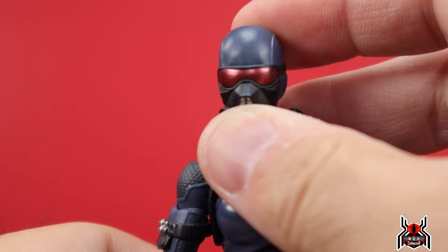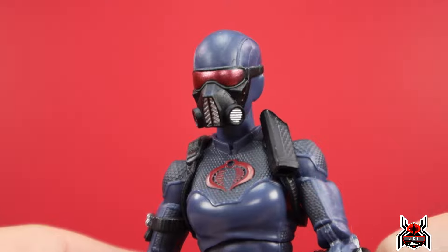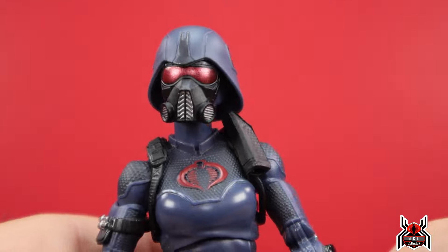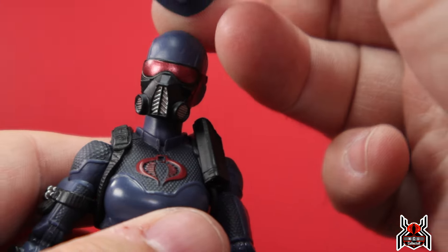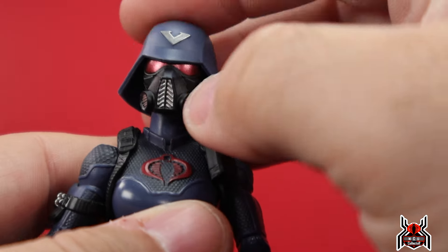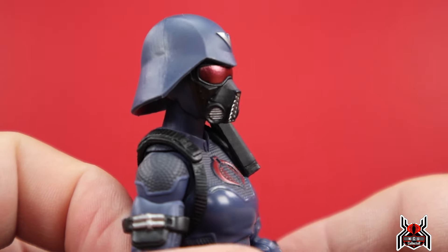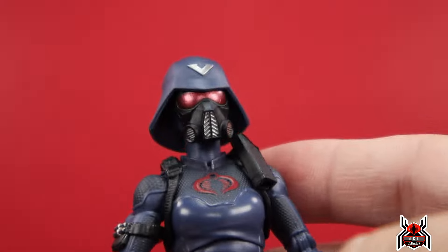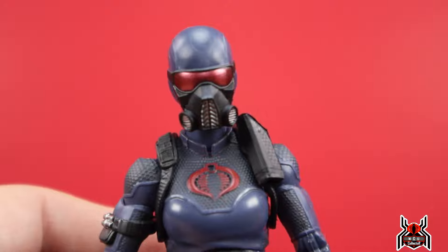We have an interchangeable head sculpt — pop that head off and put this one on, and you get this nice gas mask look with a metallic red visor that looks really good. Then with the included helmet you can pop that on for a full look. You can also put the Valkyrie V helmet on there, and if you're army building with multiples of this two-pack you can mix and customize however you want.